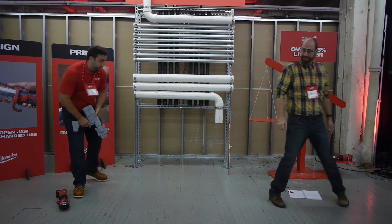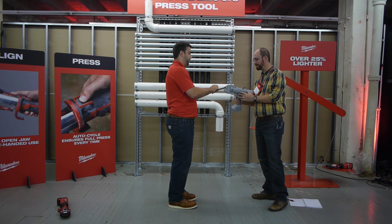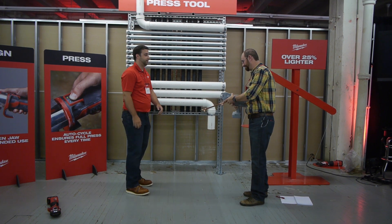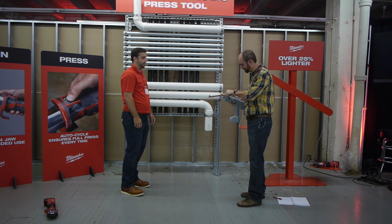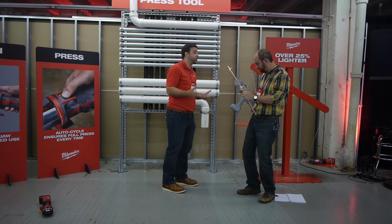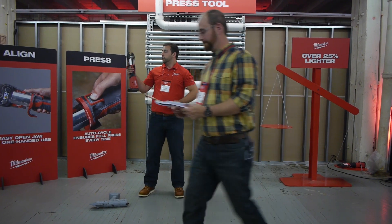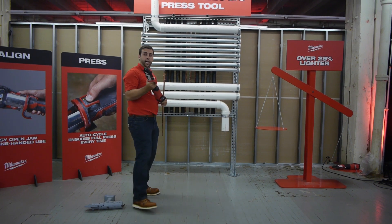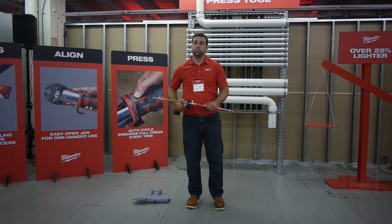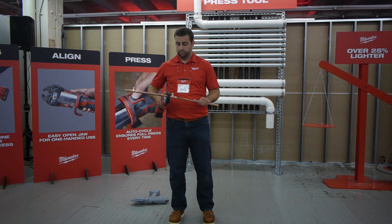The second challenge with the competitive tool is alignment. To make a press, you pinch the jaws open and then need to align them over the ring — requiring two hands, trying to balance while getting it aligned. It's extremely cumbersome. The Milwaukee tool addresses both issues: the easy-open jaw allows for one-handed pressing, and the inline design means you can press virtually anywhere you can fit your arm. What used to take five to ten minutes with sweat and solder now takes just seconds.